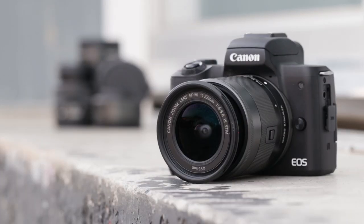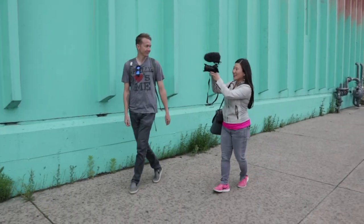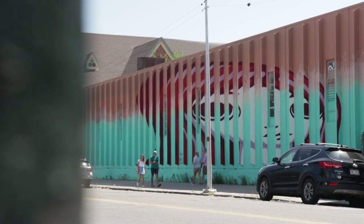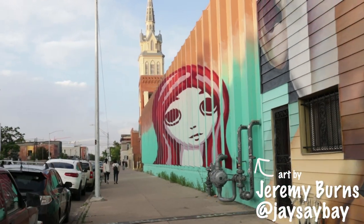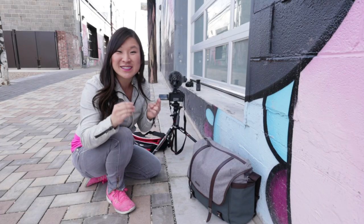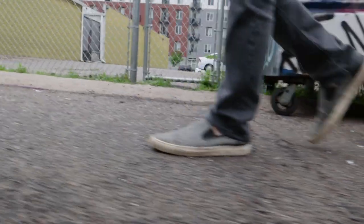You've got dual pixel CMOS autofocus, so it's really great for running around tracking your face and tracking other people's faces. This artwork is Larimer Boy, Larimer Girl by Jay Say Bae. It's so cool because it's so interactive — when you walk by, you see a boy from one direction and a girl from the other direction, and when you walk directly across, nothing, it just disappears. Super genius. You've got image stabilization built into the camera, so if you don't have image stabilization in your lens, or if you do, you've got double — so it's extra stable.